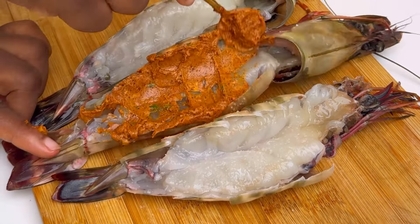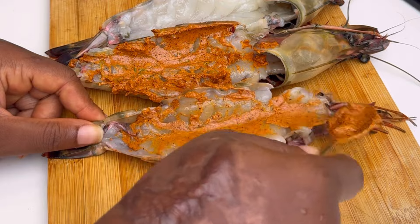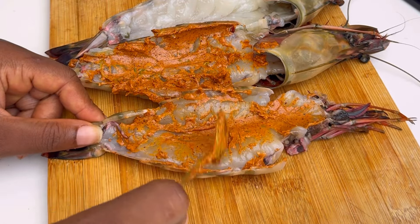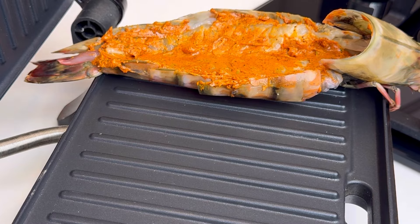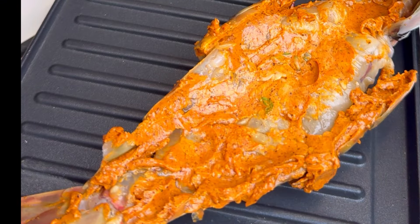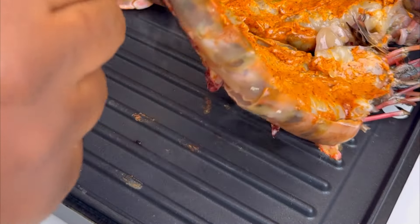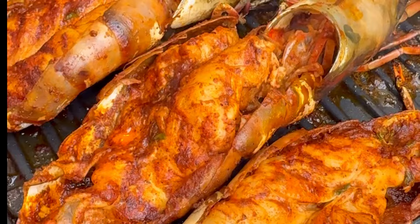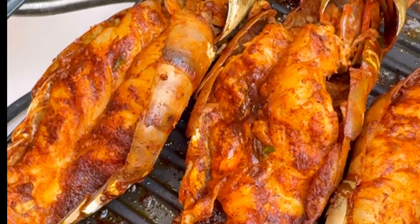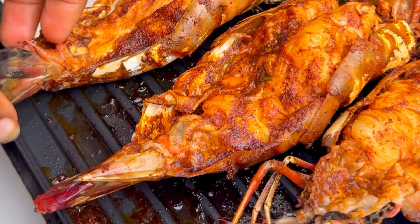I'll mix that butter all over the prawn so it can be good. I'm going to place this on my panini grill — you can use a pot or a pan if that's what you have. Just allow this to toast for a while, let it roast, and once it starts to look like this, you know it is well done. Take it out and proceed to the next step.